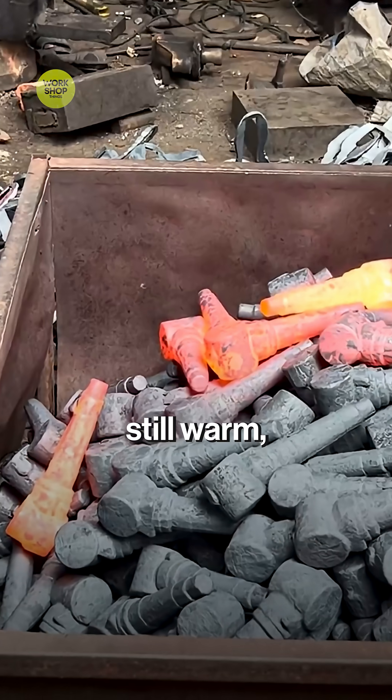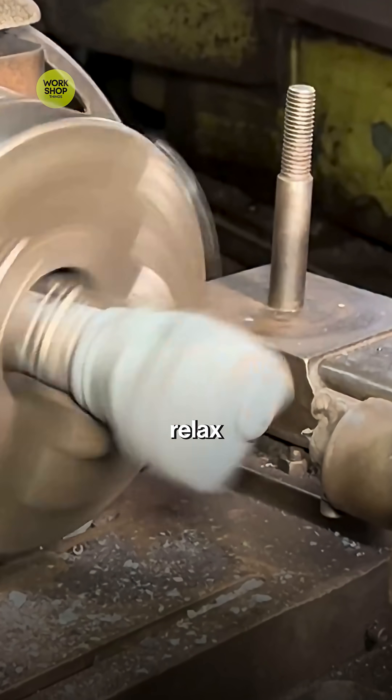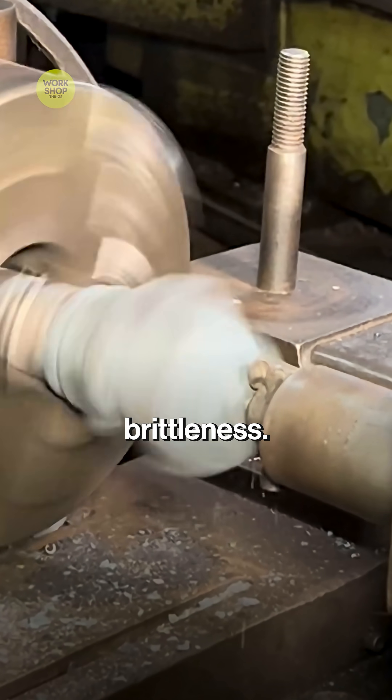While it's still warm, the part is nudged straight so machining runs true. Parts get a quick heat cycle to relax the grain — tough without brittleness.